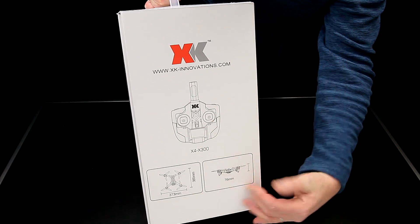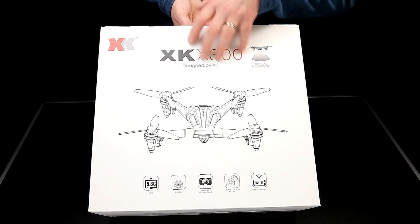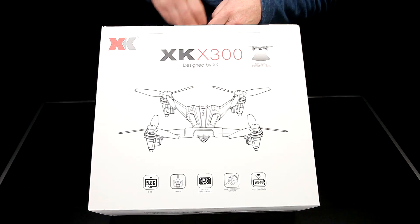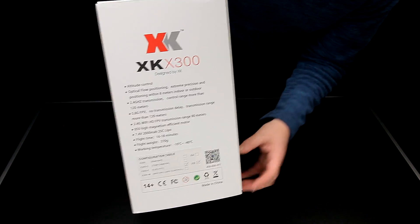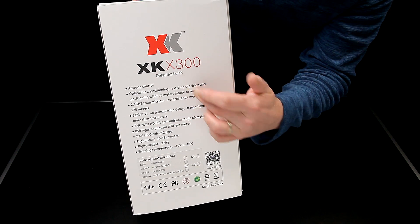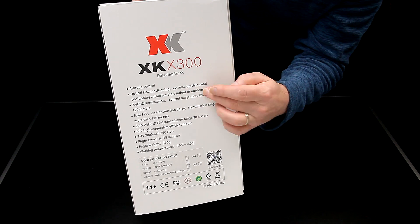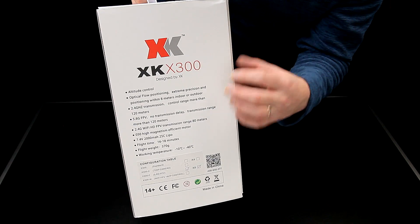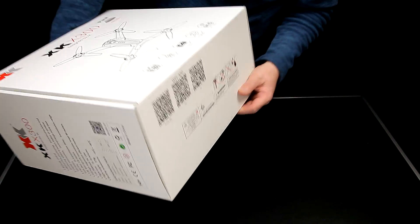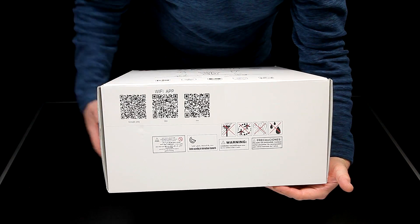We're going to unpack everything and the measurements are all on the box. Just a quick run around — it's got a slightly different shape to this quad than any other ones I've got. Round to the features: it's got attitude control and optical flow positioning, which should work indoors as well as outdoors, so I'm interested to see how that works. It's been coming for a while and it's been on the higher-end quads, but to have it on something at this price point is quite interesting, so long as it works.